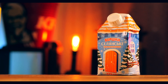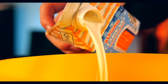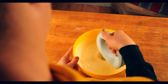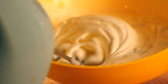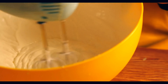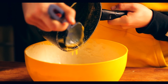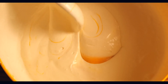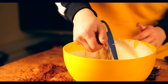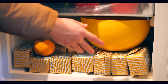Now we need half a liter of cream with a fat content of 33%. Pour the whole package into a bowl and whip it really well until the cream turns into a very thick foam. Then we pour in our first cooked mixture and mix again. Fold in the crumbs and mix once more. Into the freezer it goes.